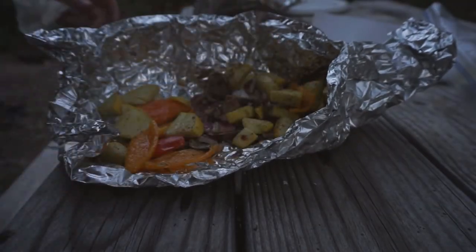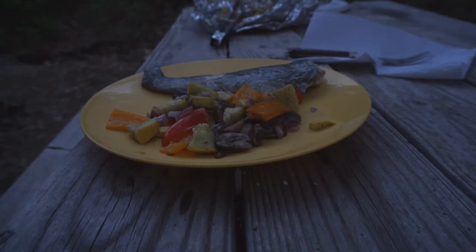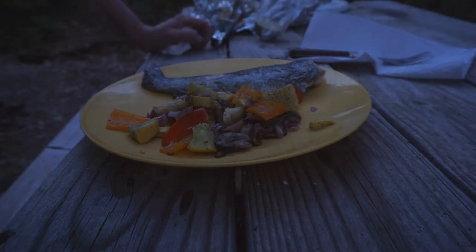Put a little bit of veggies on my plate. I'm just going to add a little bit of lime — actually I'm going to put lime on everything.